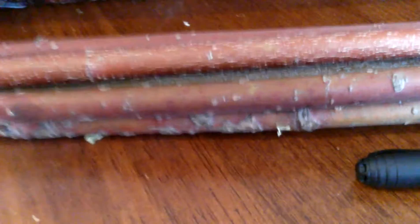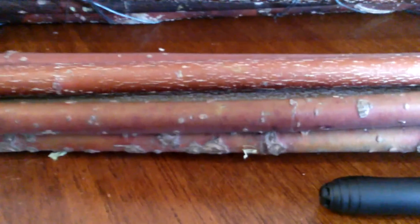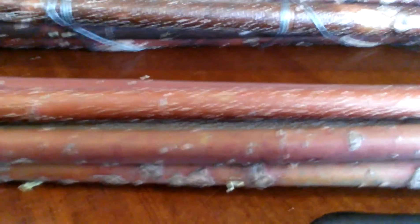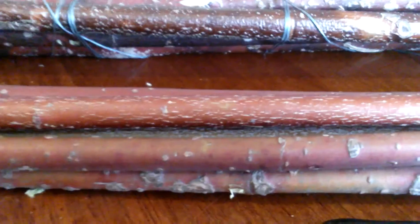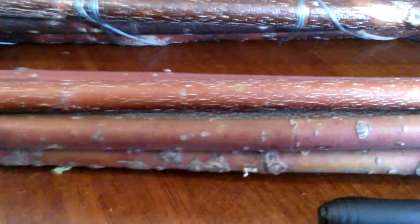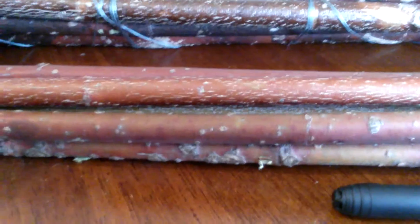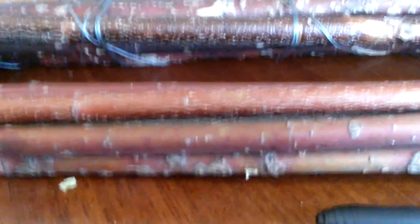Now, here's the order in which dogwood is good for arrow shafts. Number one is red osier — probably one of the best shafting materials there is, besides ocean spray, river cane, and phragmites reed, though phragmites breaks easily. For dogwoods specifically: red osier is the best, gray dogwood is second best, and silky dogwood is third best.